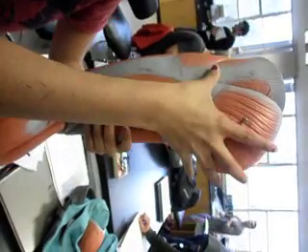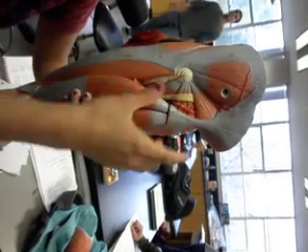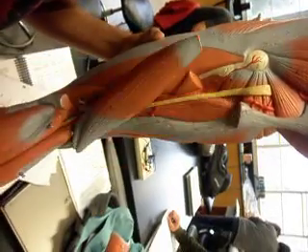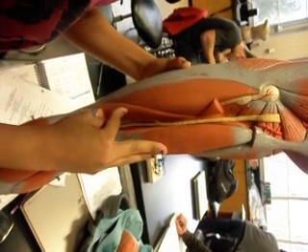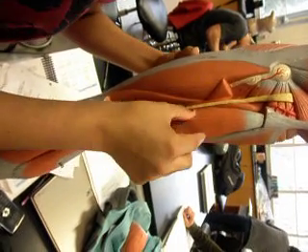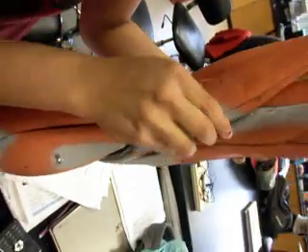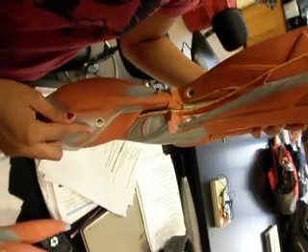This is your gluteus maximus, gluteus medius, and this is your bicep femoris long head — and you take it off. This one right here is your bicep femoris short head. Next to it is your semitendinosus, and then on the sides and behind it, right there, is your semimembranosus. And your gastrocnemius, and under your gastrocnemius is your soleus.